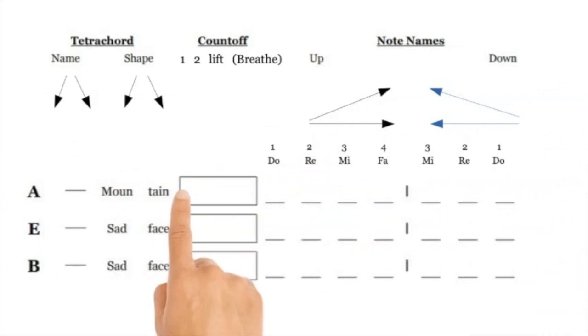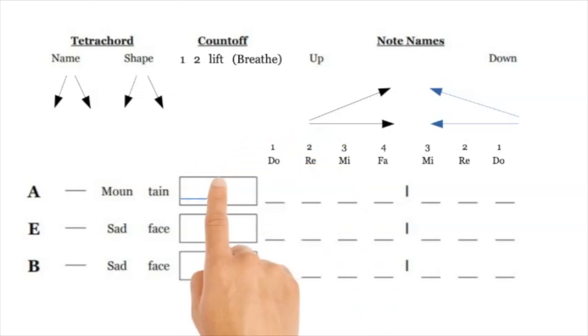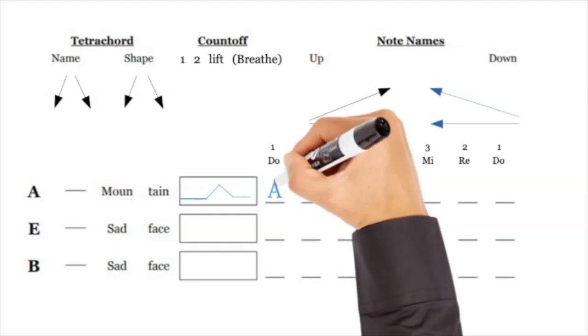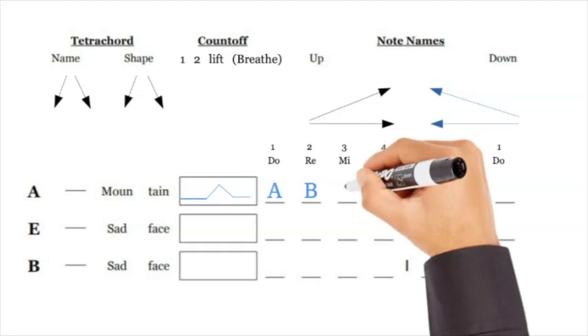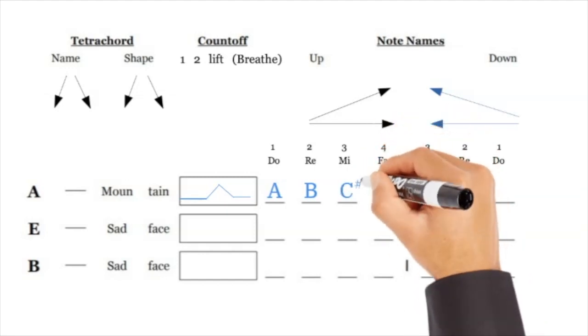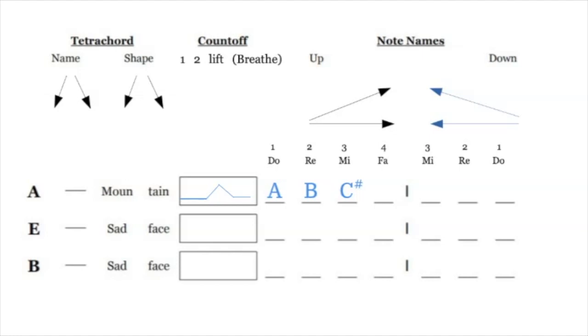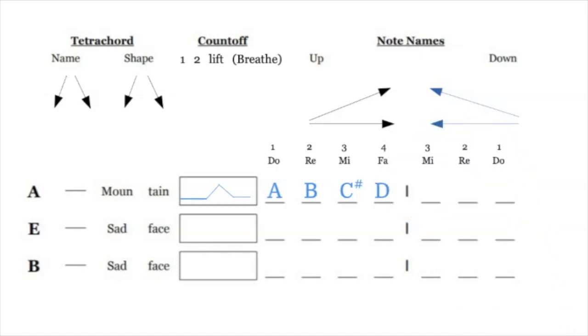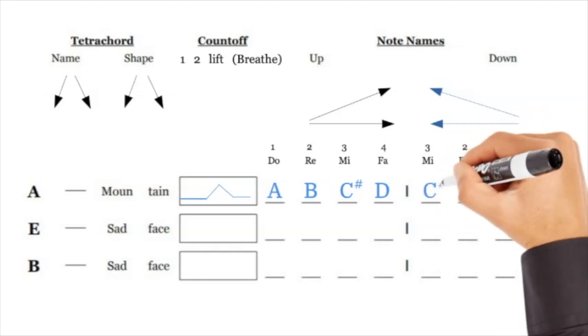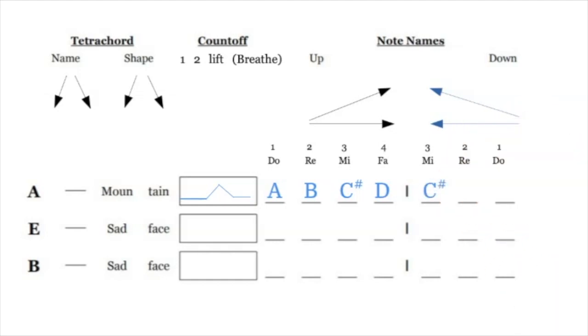The A tetrachord is also a mountain — the same shape as D. It's A B C# D, with one elevated pitch not on the lower plane. DO is A, RE is B, MI is C#, and FA is D. So you have A B C# D, then we write it backwards: C# B A.